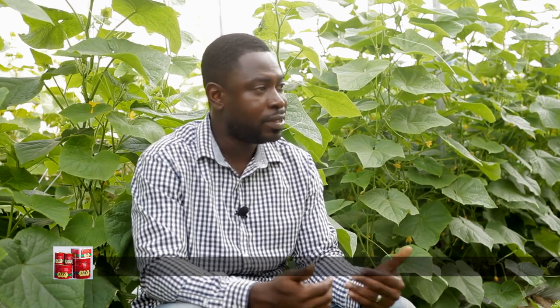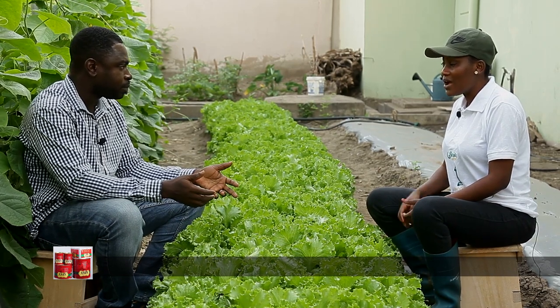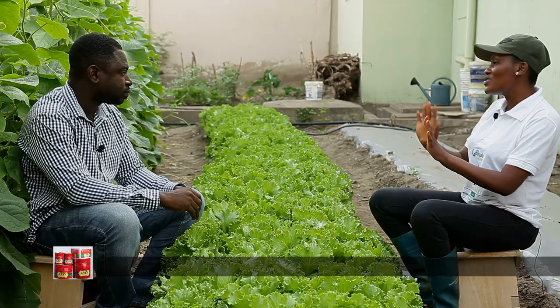We know there are varieties where people just take leaves off the plant and leave the stock in the soil for it to produce leaves again — those types, when you cut the leaves, it will grow again. But this type, the heading type, you take everything — so it's just once.